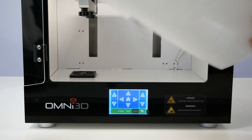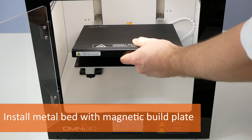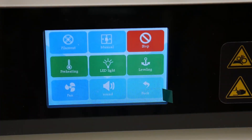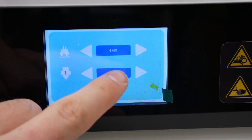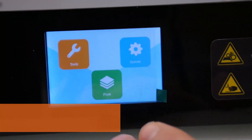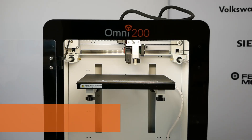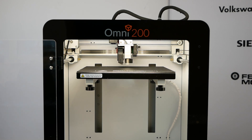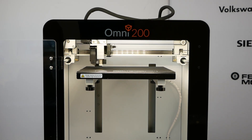Then slide the bed table in. It will hold in place thanks to the magnets. Now warm up the platform and the print head to operation temperatures. After reaching the set temperatures, go to tools and start the bed leveling procedure. The printer will measure the height of the platform in 49 points to adjust the height of the first layer during printing.